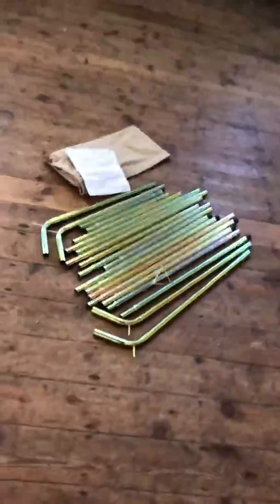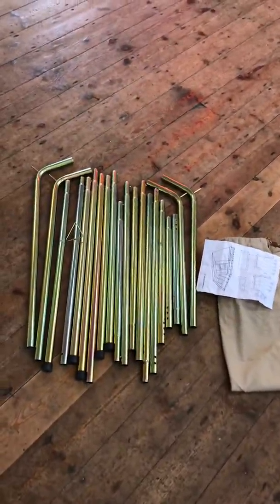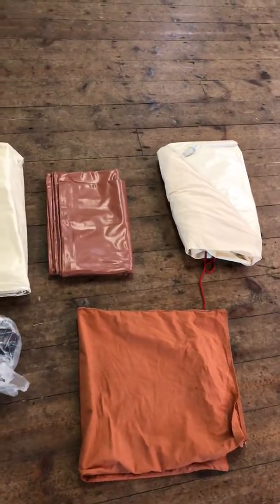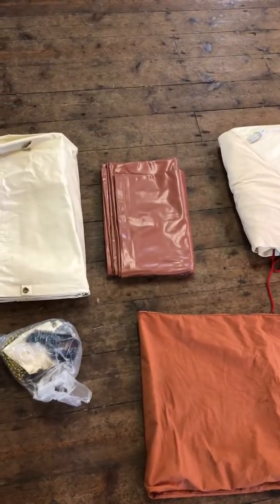Lovely set of shiny poles that hardly look like they've been used. Everything's got the original bags, and then look at this lot here — back row from the right: inner tents, plastic sheet to put down to protect the tent from the earth.